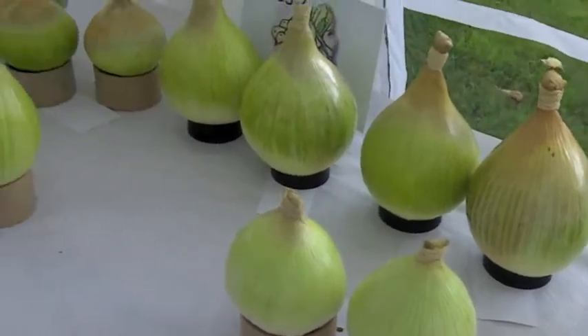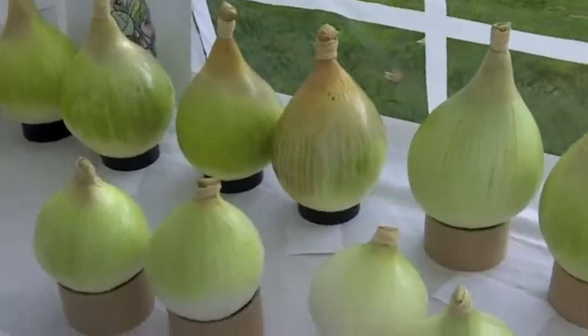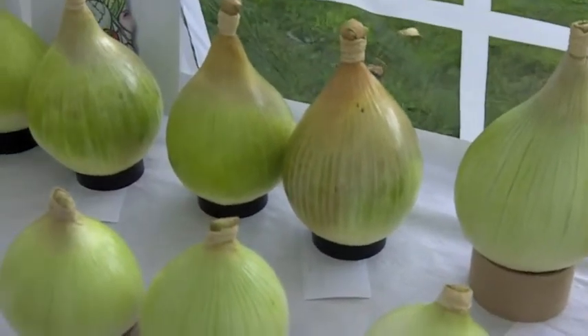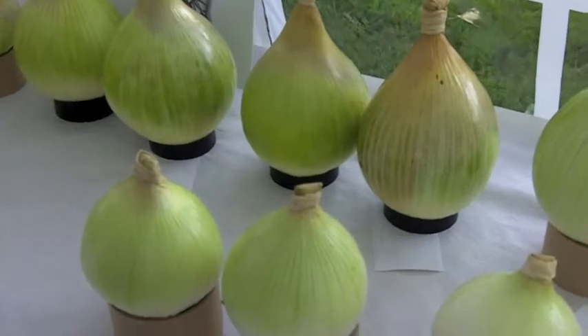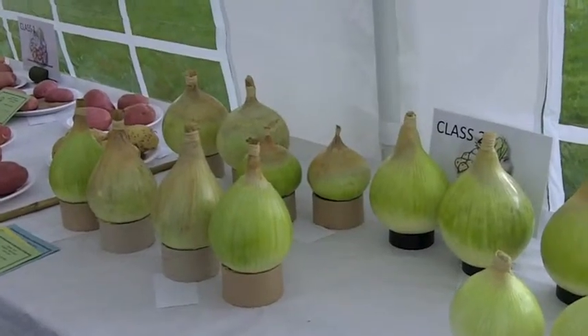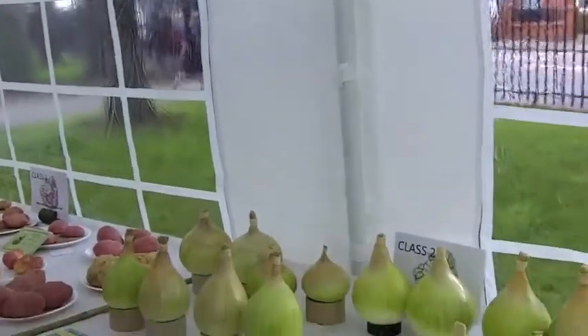The next class is for two large onions. When they say a large onion, it's over eight ounce in the old weight, because there is a class for under eight ounce. The class is for two, so again you check that there's two, and then you start to have a look at them.